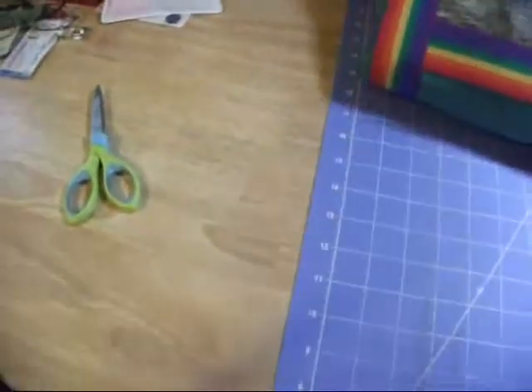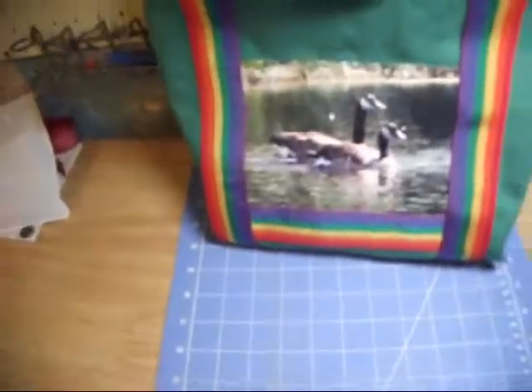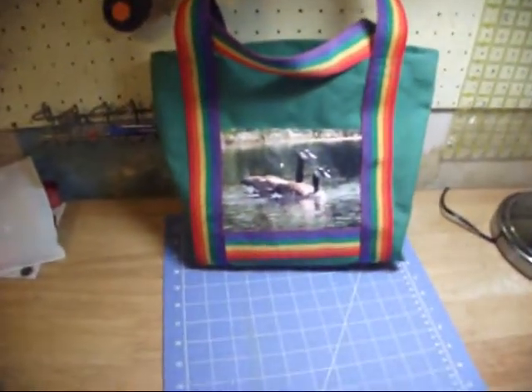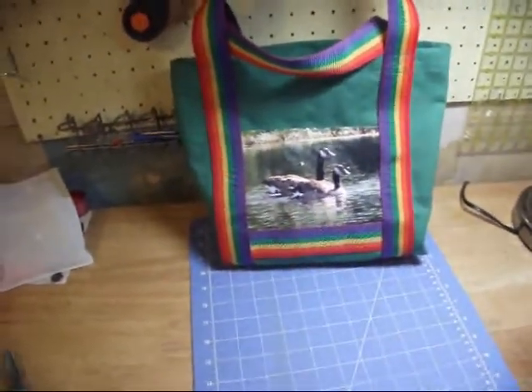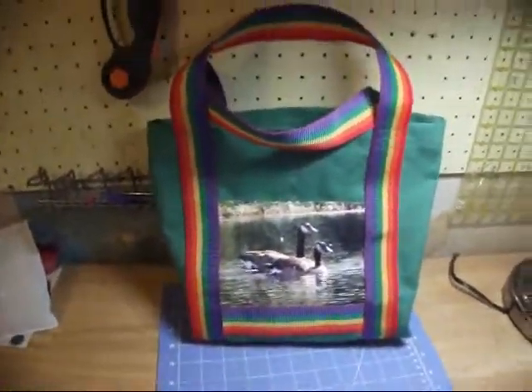So I just tacked up the little triangle where I sew across the bottom, and I'm calling it good. I think I've been making a little more work for myself than I need to do. So I think they're going to be just fine without it. I'm used to making fabric bags that are thinner and need the extra support. These don't.